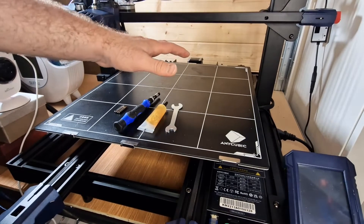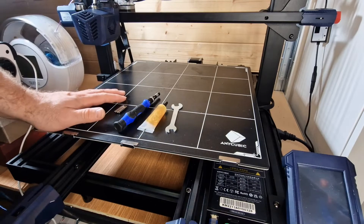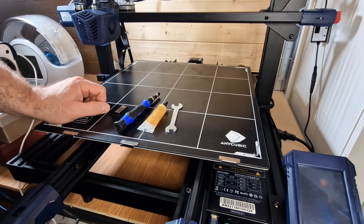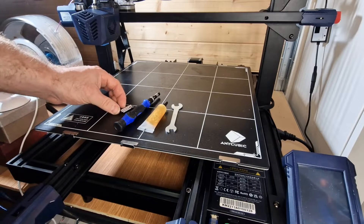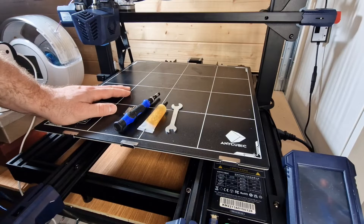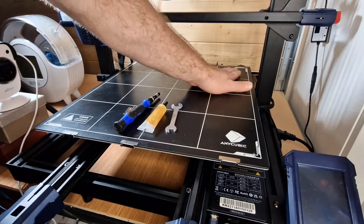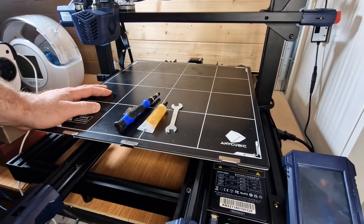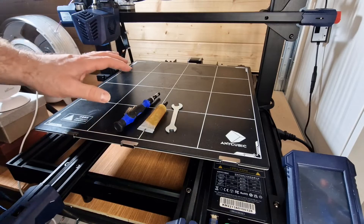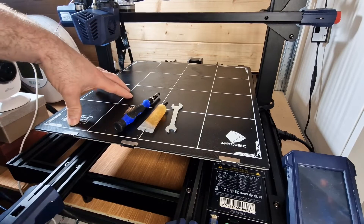After you've carried out the bed leveling you pretty much run away and start printing - nine times out of ten you don't have too many issues, especially with some of the profiles including my own which I post up on my link tree. What I'm going to go through in this video is what happens maybe a few months down the line when you start to notice some changes to your prints.